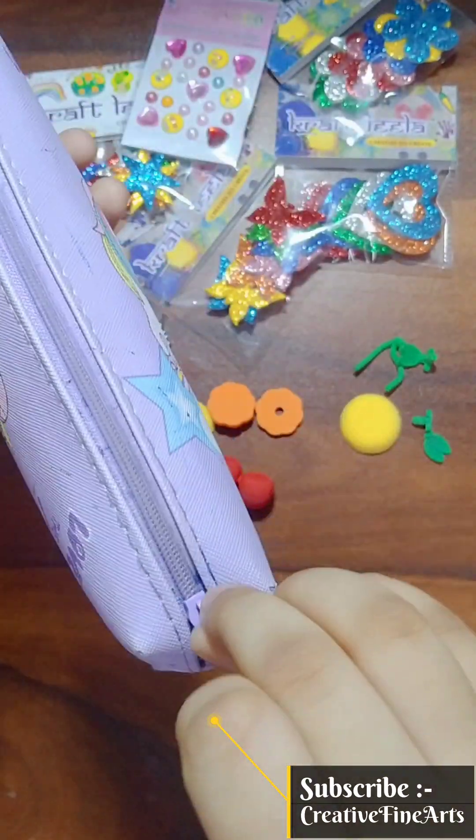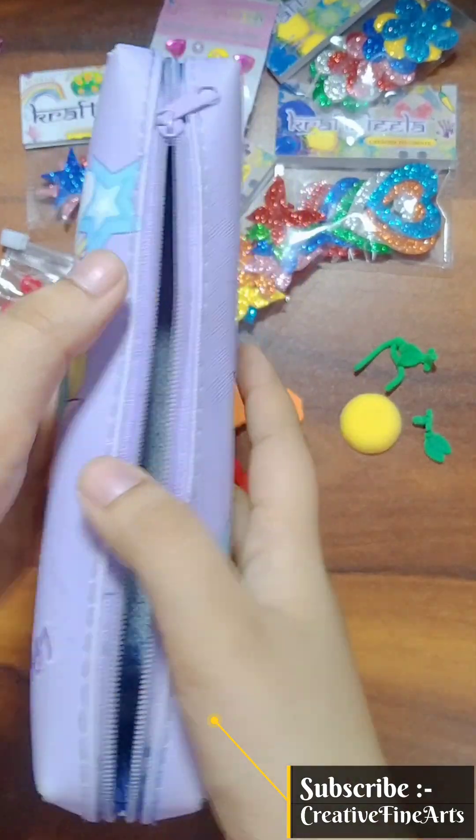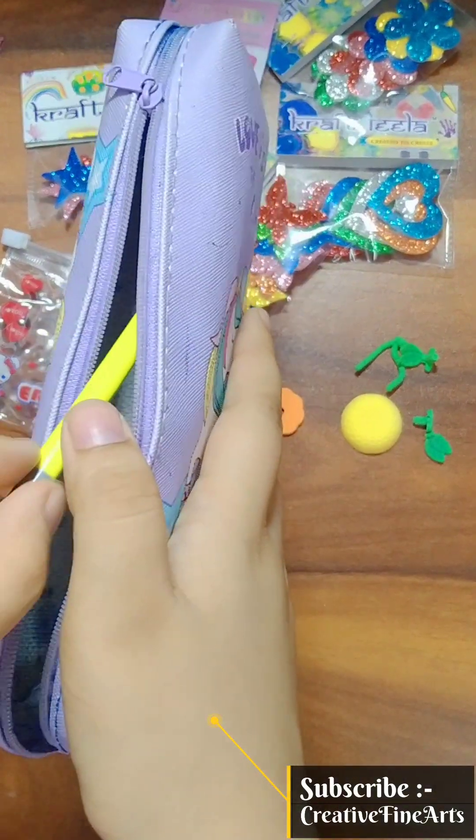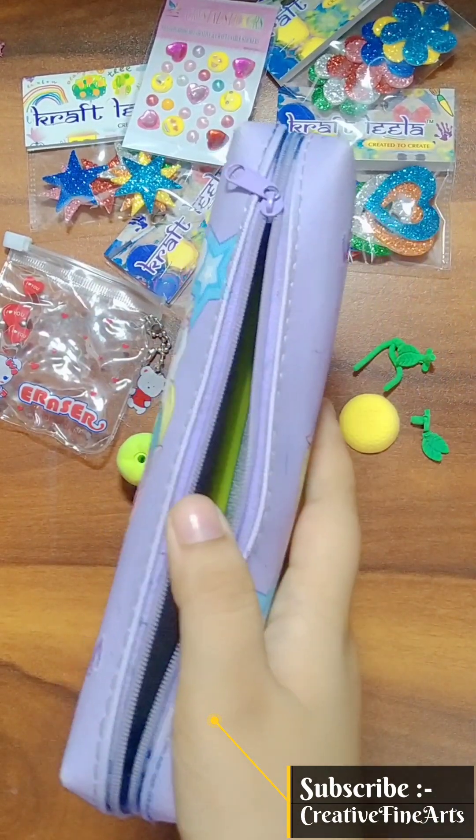So guys, I have a unicorn pencil — unicorn! And next time I hope I will show you a diary, I will show you a unicorn. So guys, please subscribe and like my channel. If you like it, do that — please subscribe, because I am more aesthetic, creative, and into crazy things.